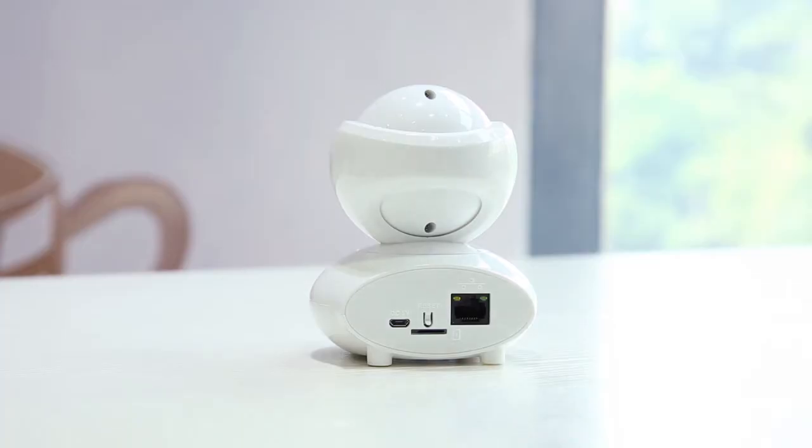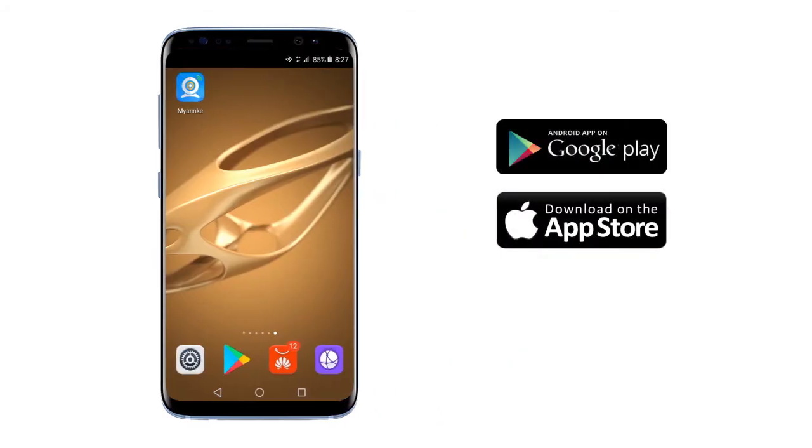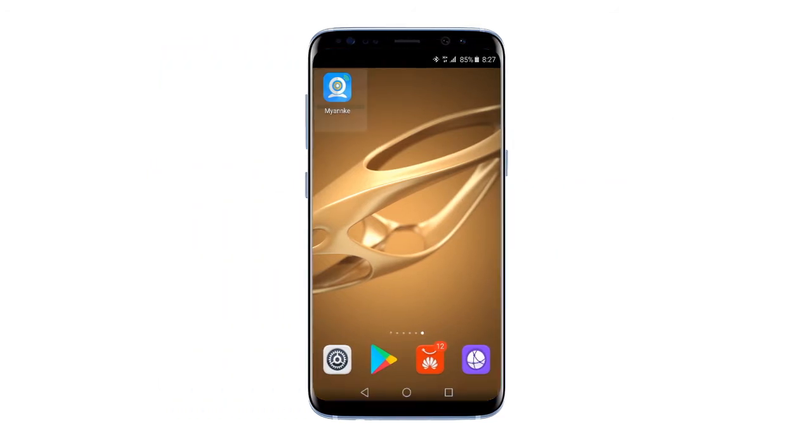Before starting, plug in the power adapter. Download and install the MyAnKey app from the App Store or Google Play. Then open the app.